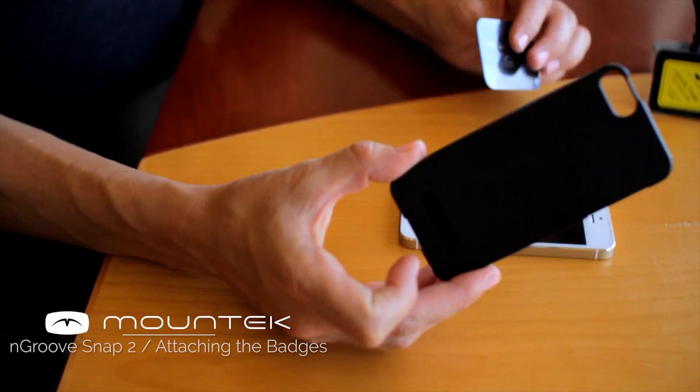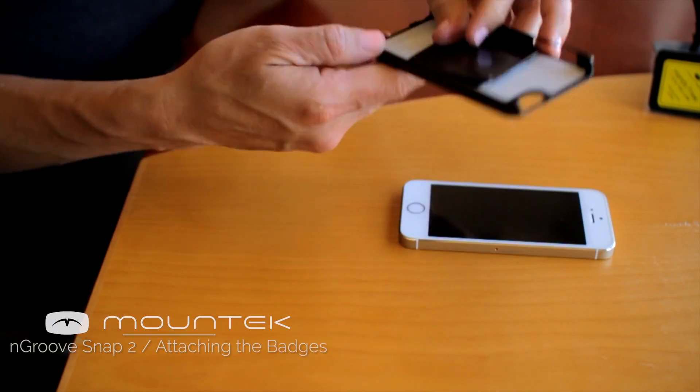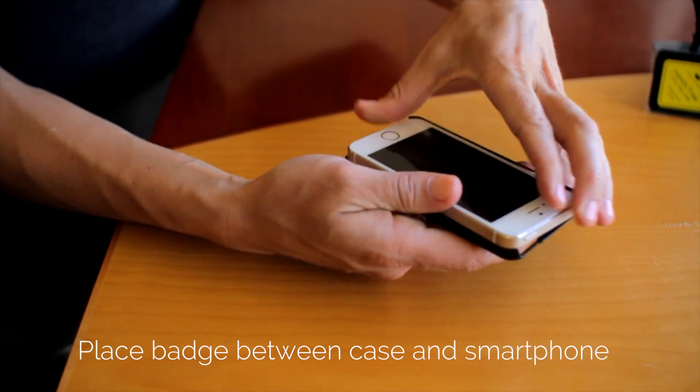One of the badges is thicker than the others. The reason why we have the badges with different thicknesses is that the magnetic hold is stronger with the thicker badges.